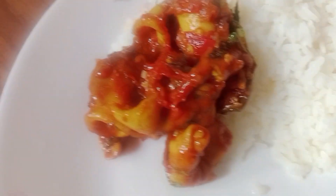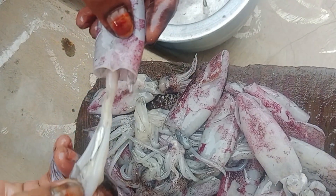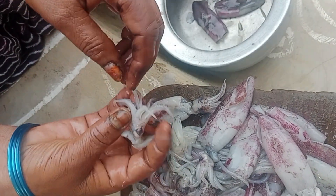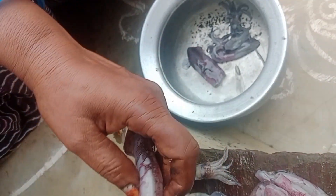I am going to taste this. I am going to tell you how to taste it. After I taste it, I will tell you how to taste it. As you can see in that video.